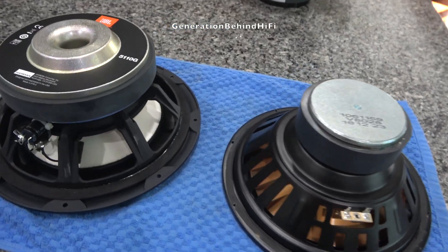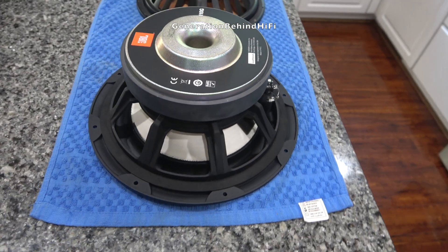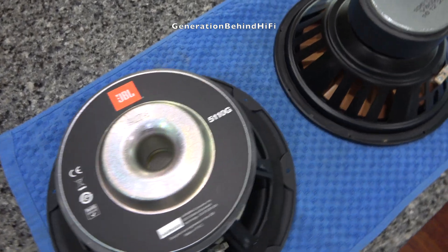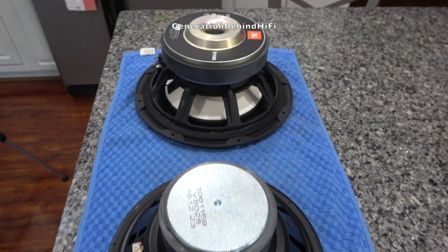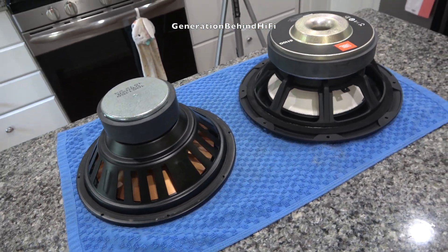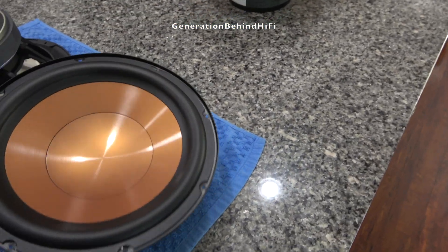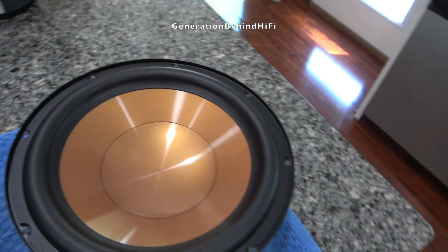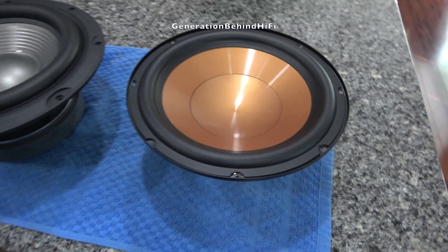Here are two drivers. I pulled the gold driver out of my $185 Klipsch R10 SW and the other driver I pulled out of my $189 JBL 550P Subwoofer. You don't even have to know anything about subwoofer drivers to know that the JBL is leaps and bounds above the driver from Klipsch. The driver from JBL looks like something I would find in a subwoofer costing around $500 or more.